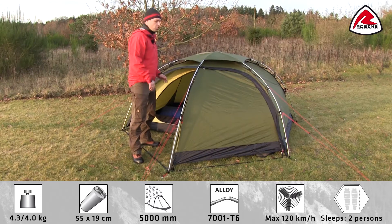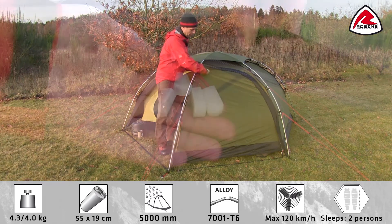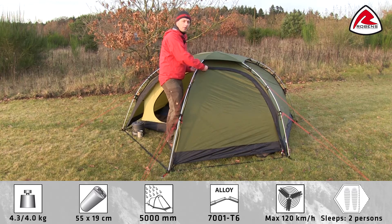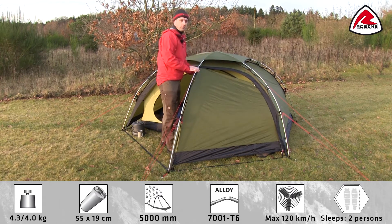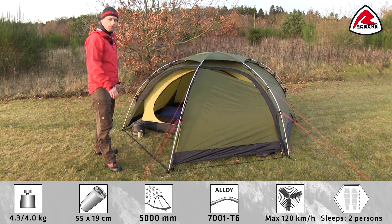The tent has two large doors with two-way zippers and glow-in-the-dark zip pullers for easy use at night time. The two-way zips give you the ability to open the door from the top to add ventilation, or to open the tent fully depending on wind direction.